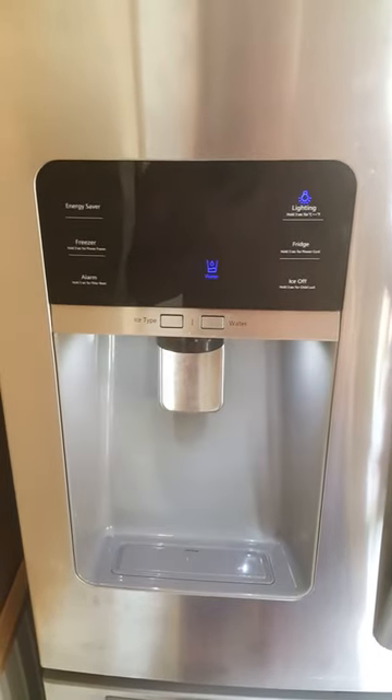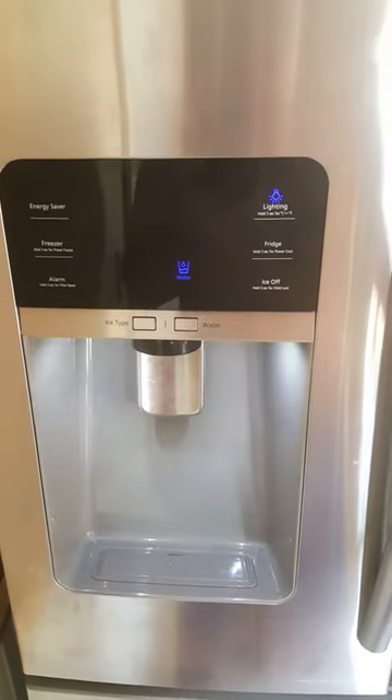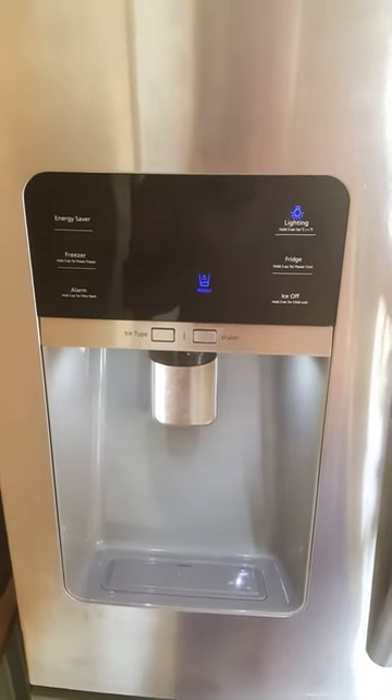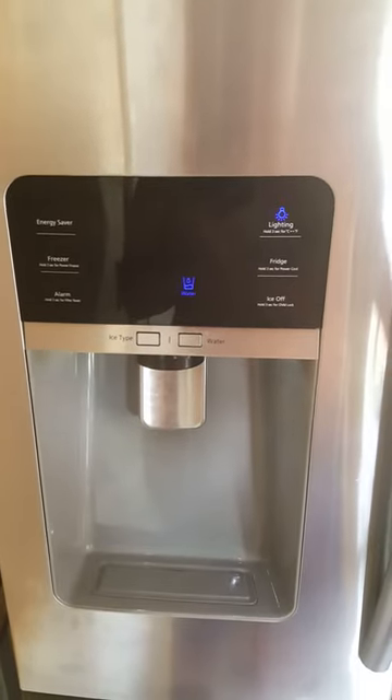I've been online, looked around, and nothing comes up for this chime and error. They say it's an open door message, an open door error — but the doors aren't open. Then they talk about a wiring harness up in the door.